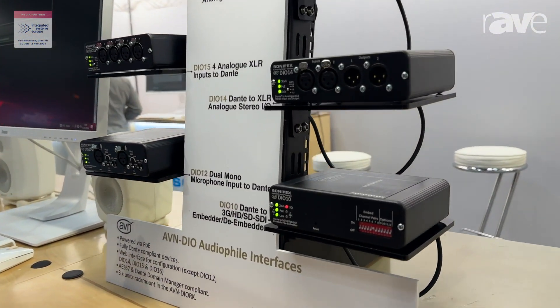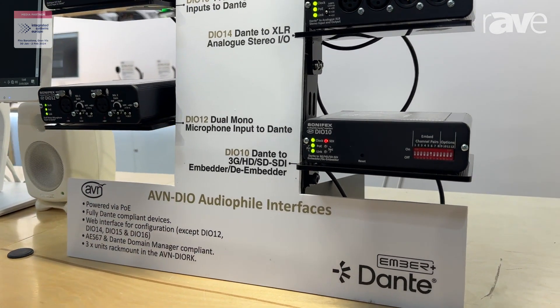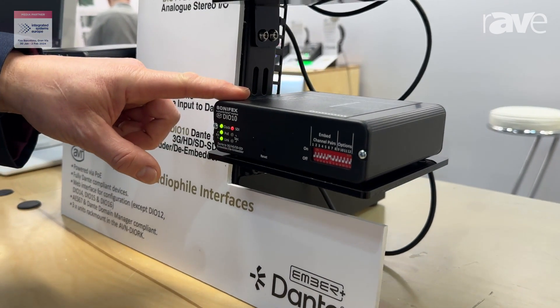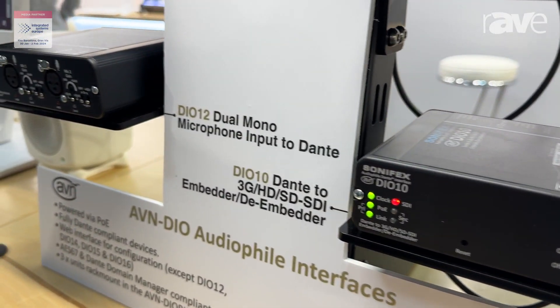So here we have what we call the AVN DIO 10 to 20 boxes. With this one, the first one is our DIO 10 and that's an SDI to Dante embedder and de-embedder.